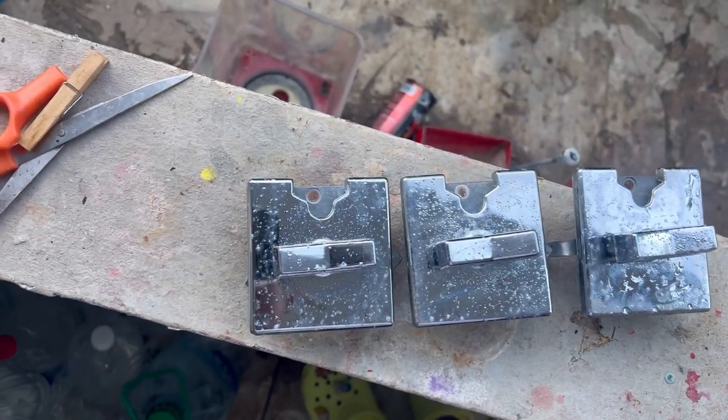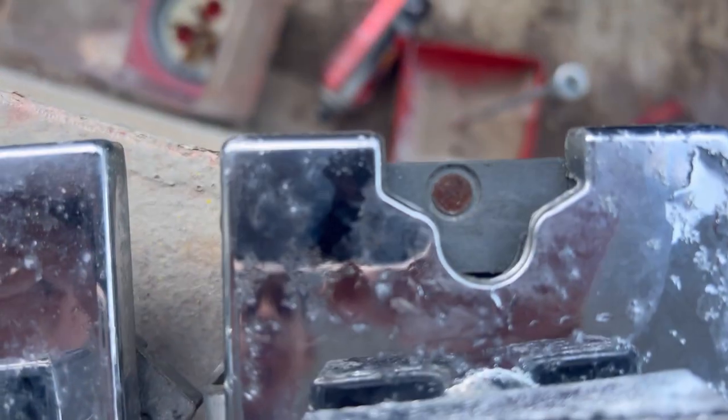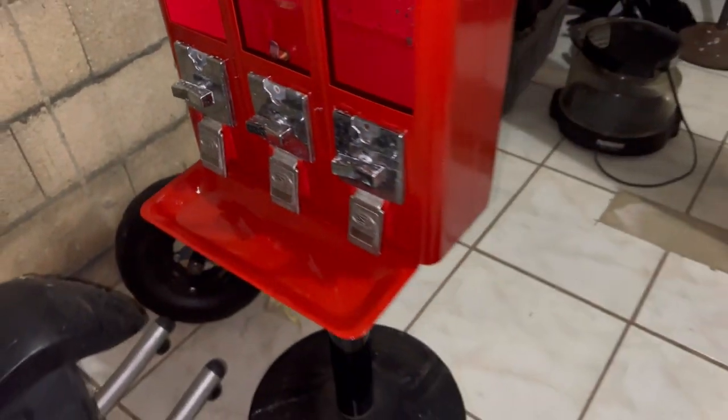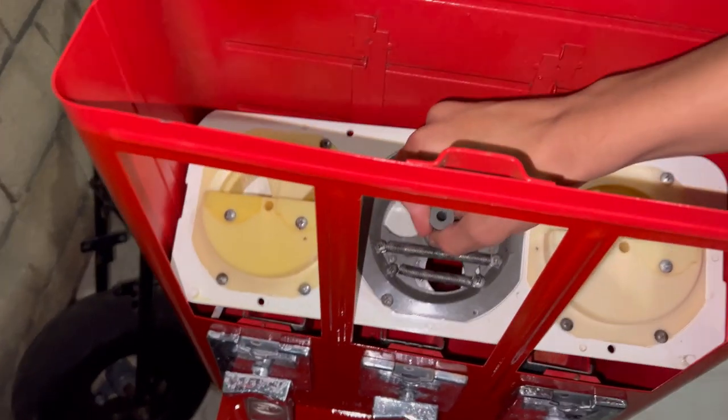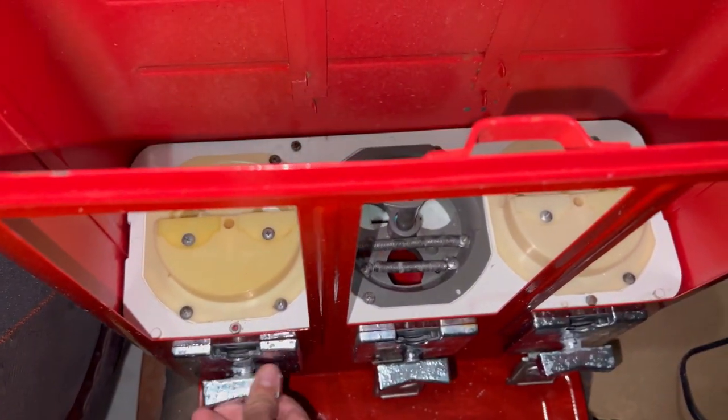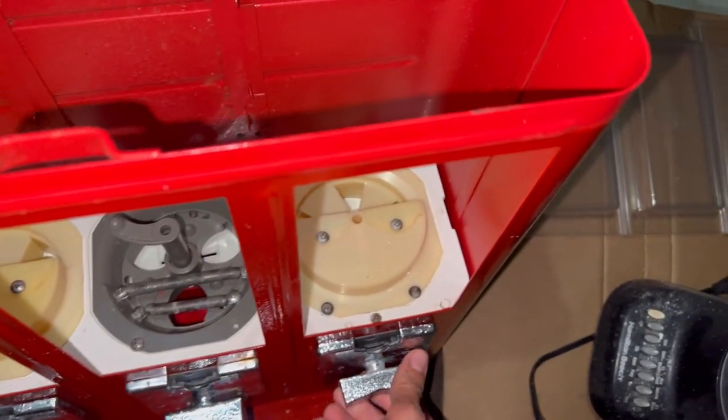Now we're gonna be putting the coin mechs in — the ones I had at home. They have little dots on them but it doesn't matter, they're chrome and they work, which is the important thing. Just look how good that looks — the coin mechs with the red, it's so good. Let's test if it works. It's working, let's go!